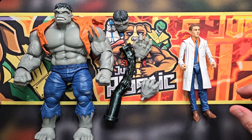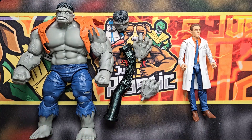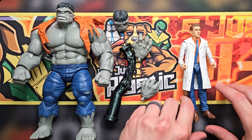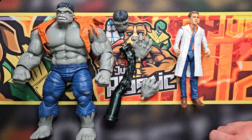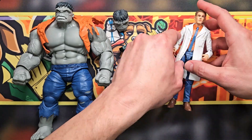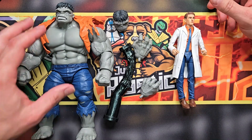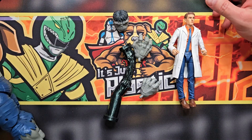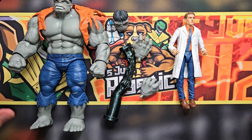There they are, both out on the table with all their accessories. This is pretty cool — Gray Hulk is real big and bulky, and then there's little Dr. Banner, kind of tiny. He's got a bent leg here that might require a little heat to straighten out. Bruce Banner looks a little odd, but oh — there's his glasses. There we go.